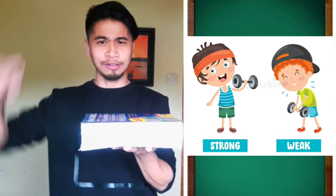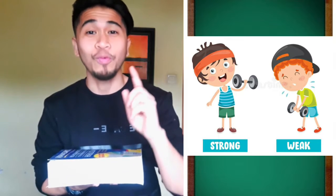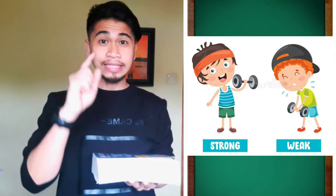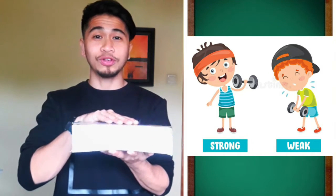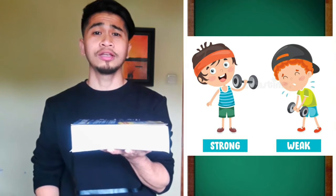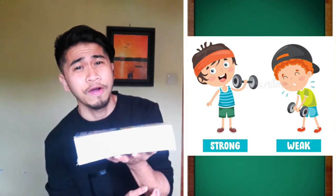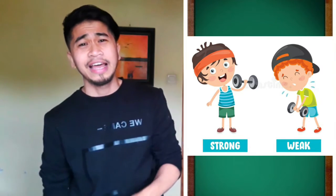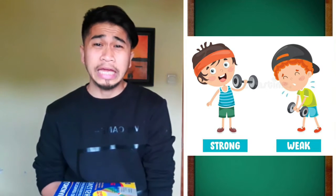Yes, you did it! You're so strong! How about if a weak person is carrying this book? Let's try it. Now imagine I'm weak. Let's use the same book and count to 10: 1, 2, 3, 4, 5. Oh, it fell down. I can't hold the book. I'm weak.